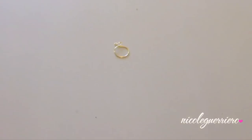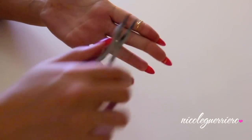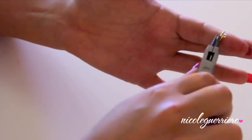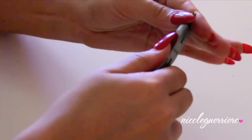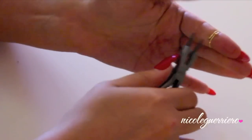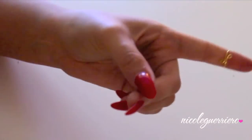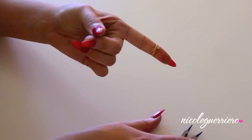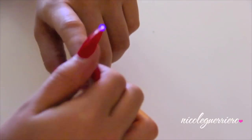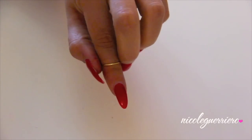You should be left with something like this. The last step is to flatten down those little loops — just push them straight down so they're flush with your skin. This ring is complete and you can wear it two ways: with the loops to the front, or with the loops to the back for a more sleek, plain look.